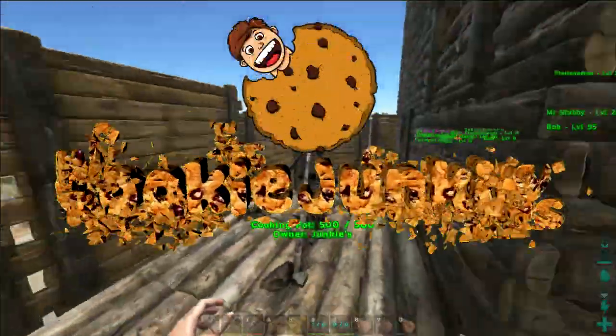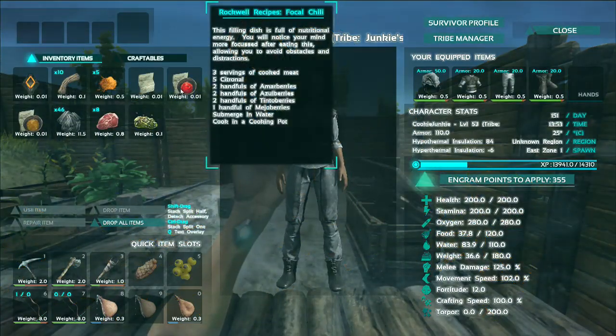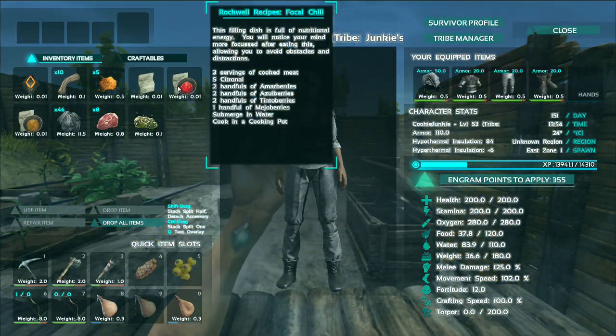Alright everyone, so in this video I'm going to be showing you how to use the cooking pot to make the useful Rockwell recipes that are found in caves and on mobs and whatever.